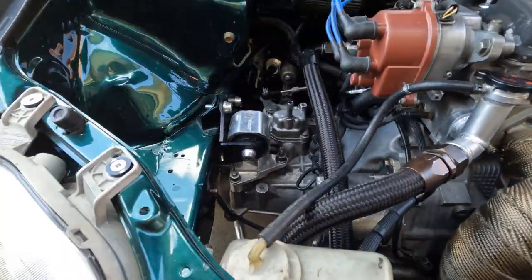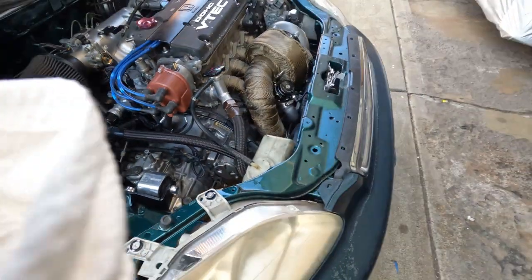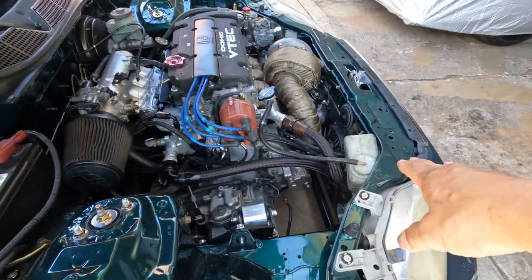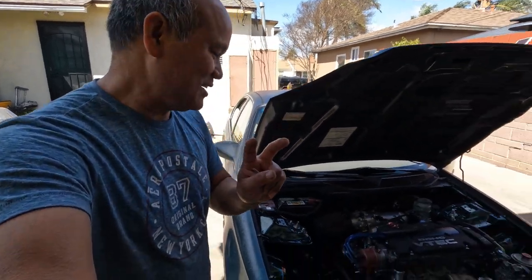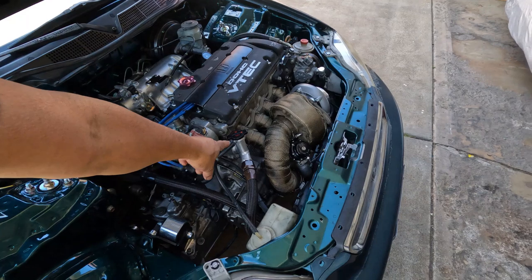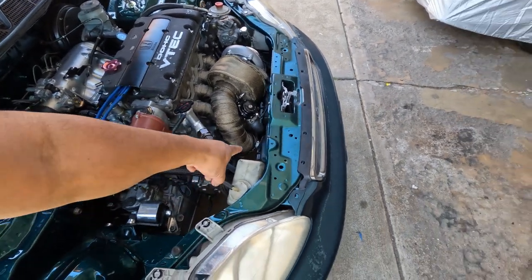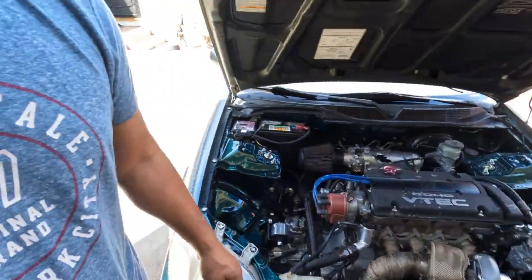Do I have water? The fan kicked in — yeah, finally! I fixed two things today: one is the idle problem. The coolant — and well, three things now. The fan turned on. So I think it looks like it's the sensor; it was acting up on me.